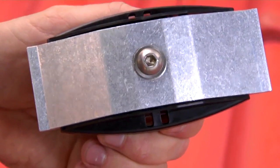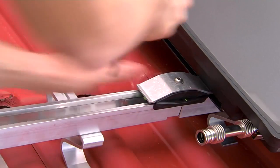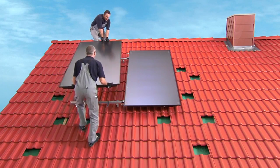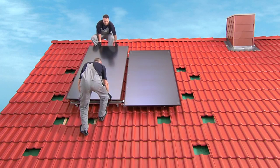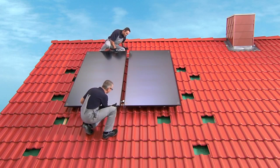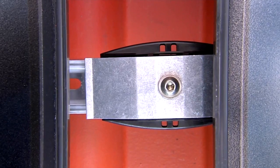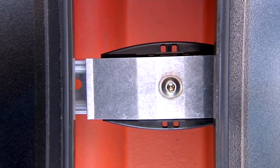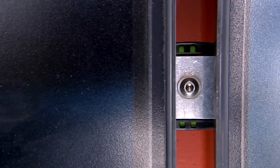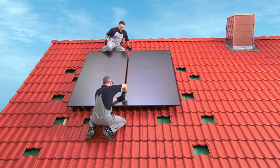Then install the dual-sided middle collector bracket into the profile and push it in towards the collector, but do not tighten it yet. Bring the left-hand collector up onto the roof, place it onto the profile rails and allow it to carefully glide down into the anti-slip protector. Now slide the left collector over to the right collector. Carefully connect the previously installed corrugated pipe connector with the left-hand collector. When you look at the dual-sided collector bracket in the middle, you will see four slots — only when all four slots show green have you pushed the collectors together correctly. The collector fasteners can now be securely tightened.